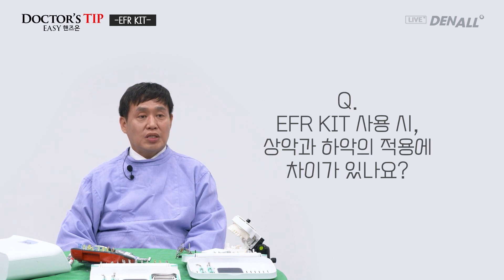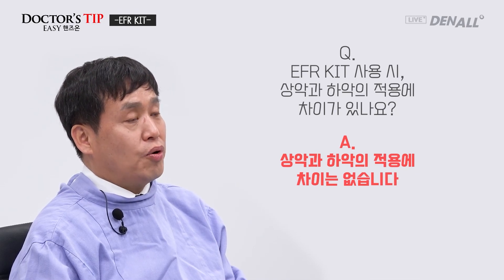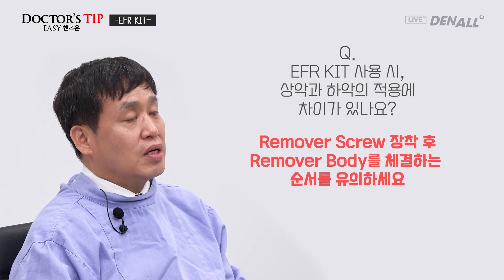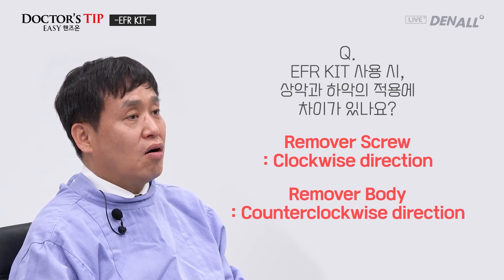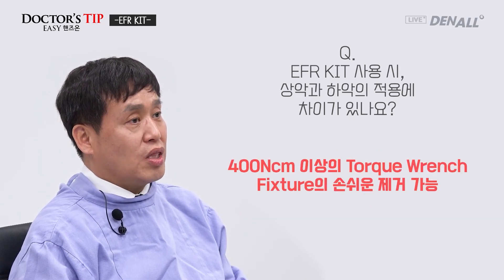Next question: is the EFR kit used differently in the maxilla and the mandible? The answer is no. The removal screw is connected first, then the removal body. That order should be kept. The removal screw should be connected in the clockwise direction, and the removal body in the counterclockwise direction. The torque wrench gives more than 400 Ncm, so fixtures can be easily removed. When you have to remove a fixture, that's a very challenging and frustrating situation — but if you use the EFR kit, you will be able to easily remove the fixture and go on with the next step. I hope this helps your clinical experience. Thank you.